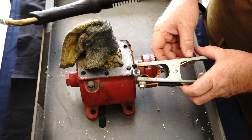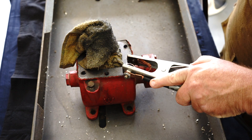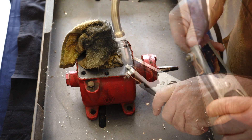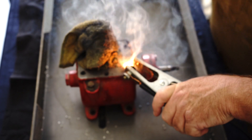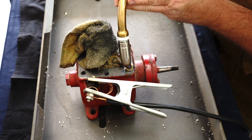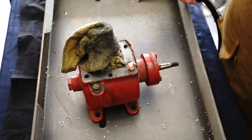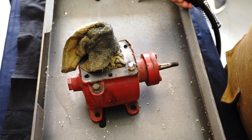Now I've got the nut attached to my earth clamp. I'm going to sit it over the top here and come down with my MIG gun and try and get some weld in there. It may be a little bit challenging but we'll give it a whirl. Let's see if I can get a bit more weld on that. I've got a nice big fat weld in there now. I'm just going to let that heat cool off a little bit and hopefully that will come straight out.